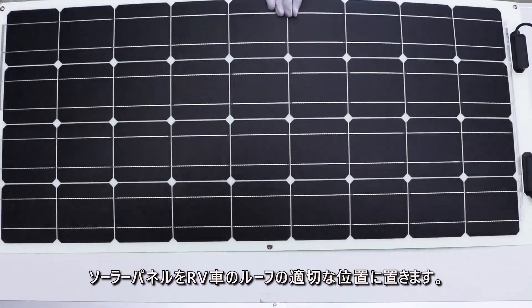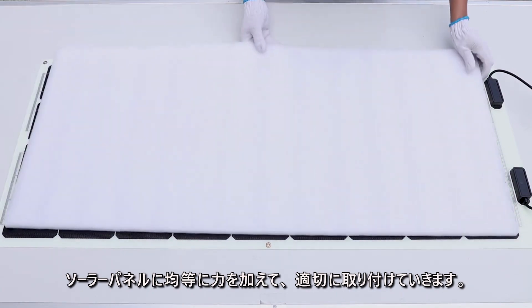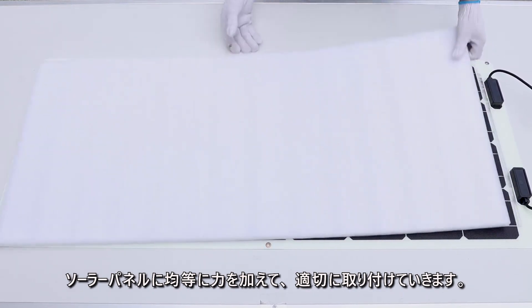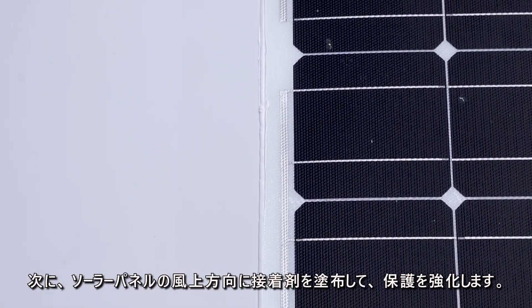Put the solar panel on the desired position of the rooftop. Apply evenly distributed force onto the panel to ensure proper installation. Then apply adhesive to the windward edge of the panel for extra protection.